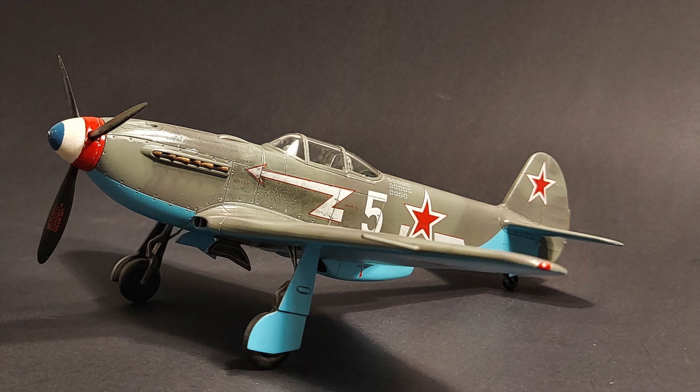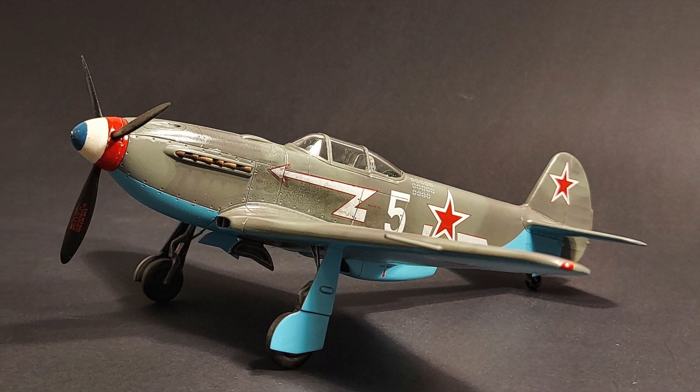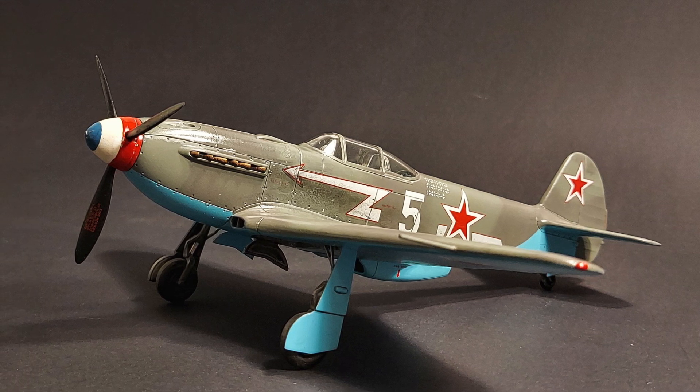Previously, I built a different boxing of this kit, and you can see the picture here. I really like the way this kit turned out.